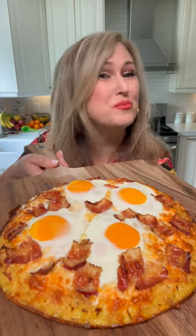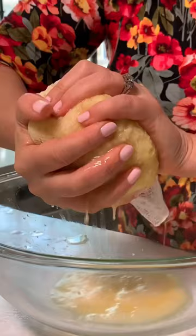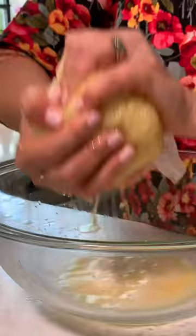Hash brown crust breakfast pizza. Start by grating a couple of potatoes, strain it in a towel or cheesecloth, and squeeze out all the liquid. We're going to add two eggs to our potatoes, a half cup of shredded cheddar cheese, salt and pepper, and now we fold.